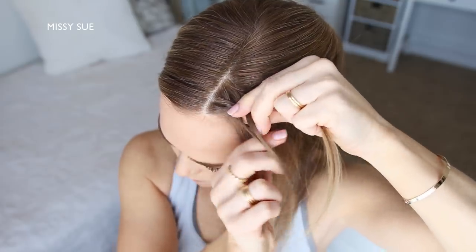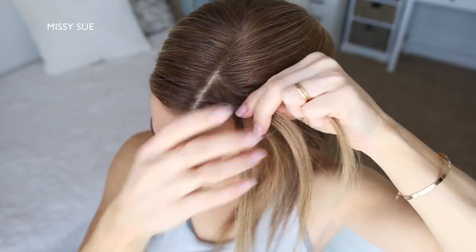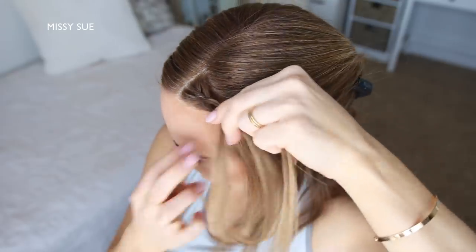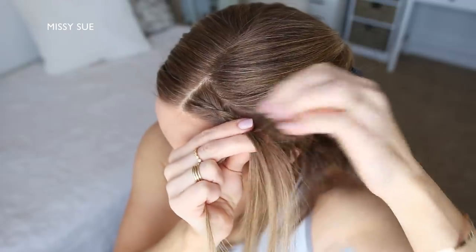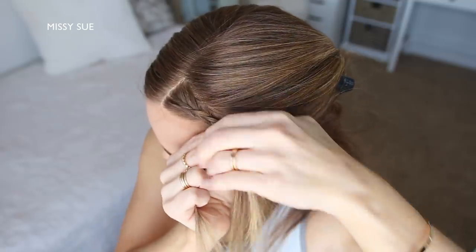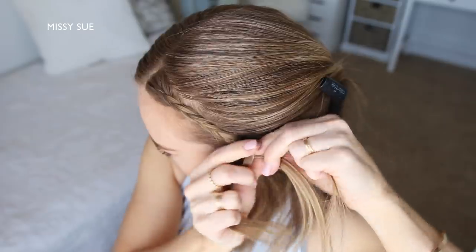I'm taking the left strand crossing it under the middle strand, picking up a small section of hair next to the braid and crossing it under to the middle strand. Then I'm taking the right side strand crossing it under the middle strand, picking up a new section next to the braid, keeping it small and crossing it under to the middle strand as well. I'm just going to continue braiding this section in a Dutch braid, working my way down the left side of my head keeping the braid above my left ear and then working down towards the nape of my neck.